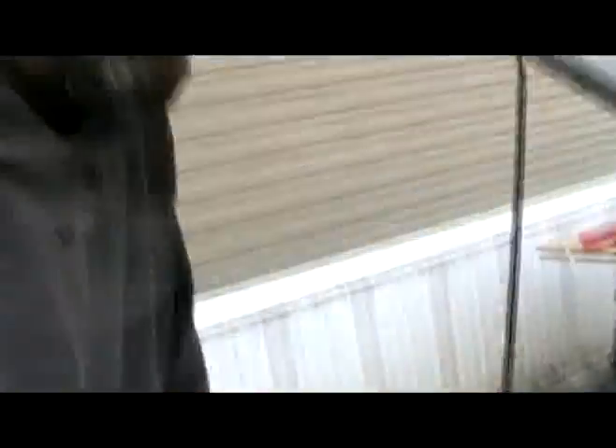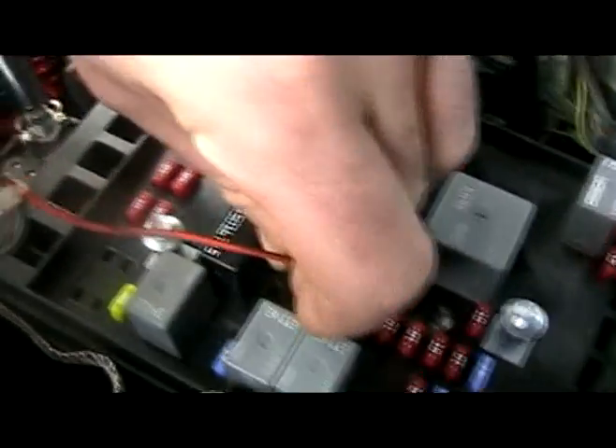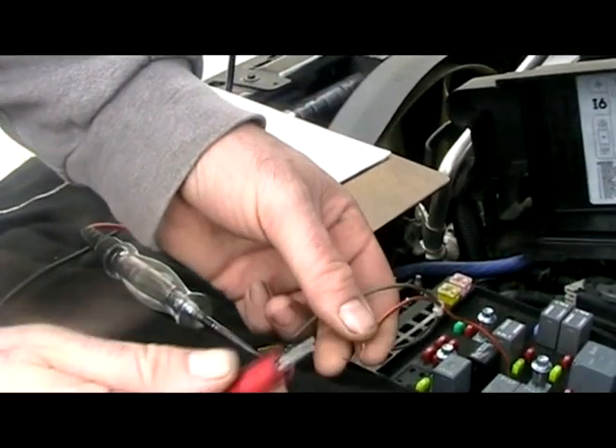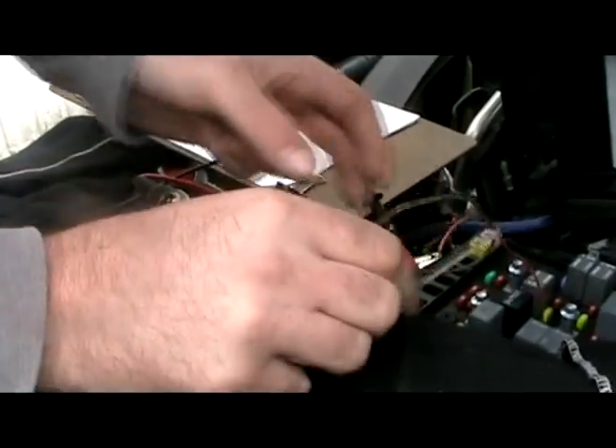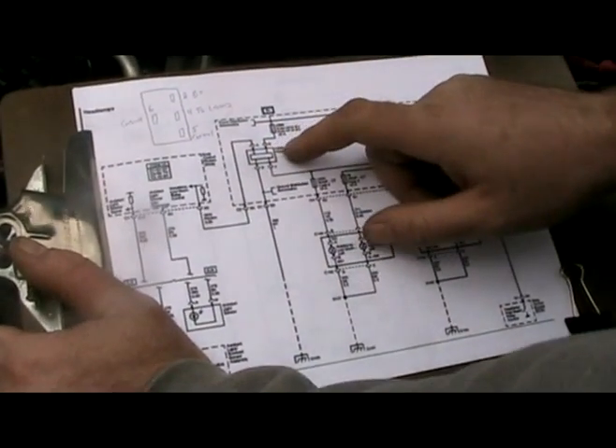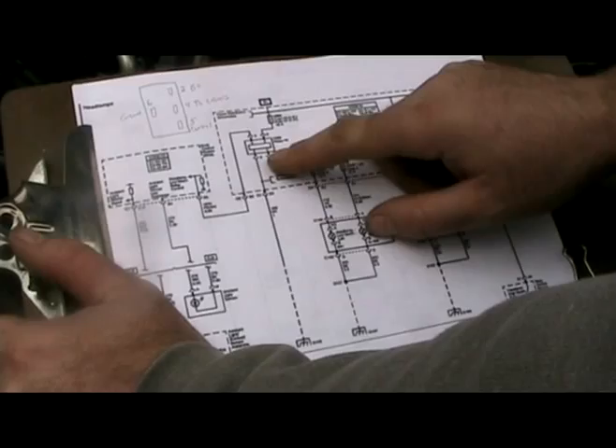Now we've verified that we have power and ground at the headlight driver module, and we've verified that we have a signal from the BCM. Really the only thing left is from pin 4 down through the headlights themselves. So our next test is to take a jumper lead hooked up to battery positive, clip it into pin 4, and the headlamps should turn on — which they do. If they didn't, you could have bulb problems, connector issues, or wiring faults from the fuse block to the headlights.